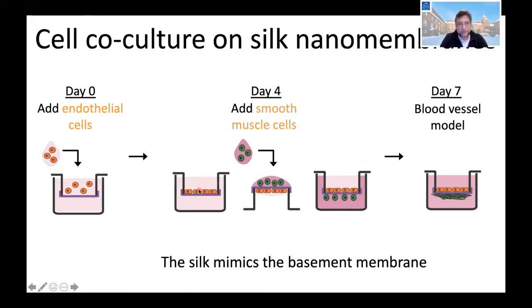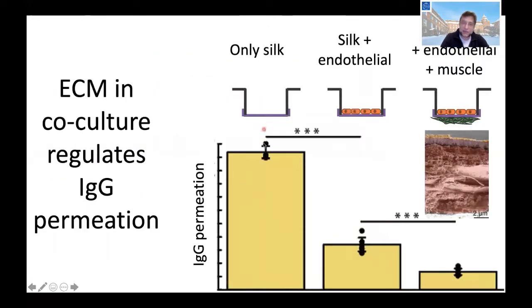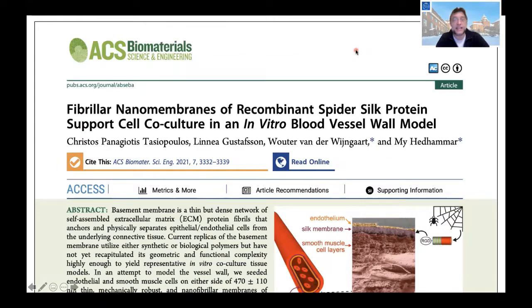We can grow endothelial cells on one side and smooth muscle cells on the other side, creating a co-culture of these two cell types — a model for a blood vessel. In an SEM cross-section we see the silk membrane, endothelial cells forming a very thin layer on top, and muscle cells forming a thick layer. The cells create their own ECM — extracellular matrix — visible as fibers. With only silk, IgG protein goes straight through, but when both cell layers are present, the ECM creates a blockage for proteins, showing this is a biologically relevant model of a blood vessel. These results were published this year in ACS Biomaterials Science and Engineering.